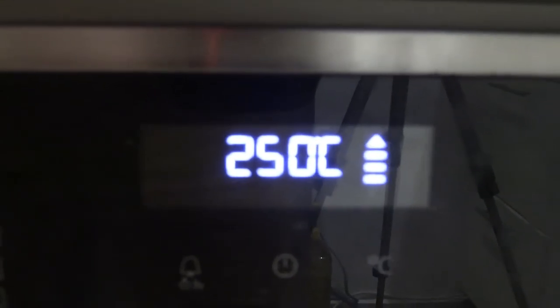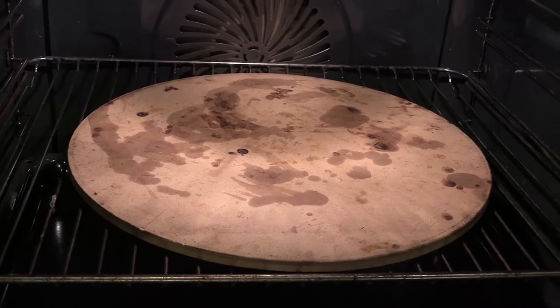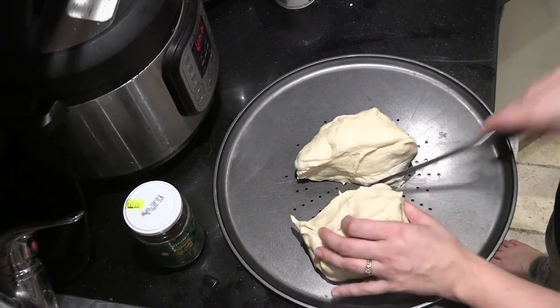We have a nice oven that gets up to 250 degrees centigrade, and we also use one of these pizza stones, which we find very useful for our pizza cooking escapades.